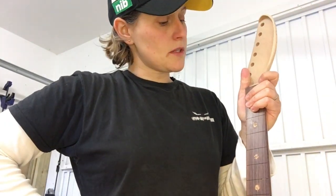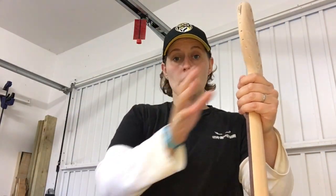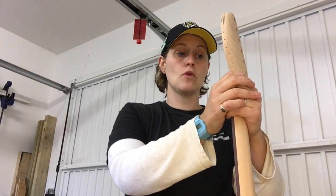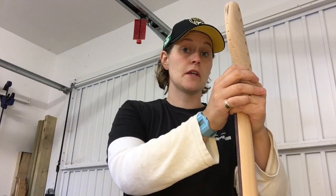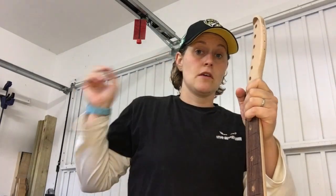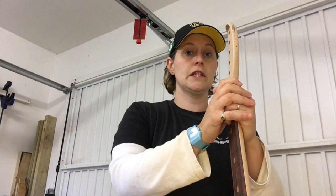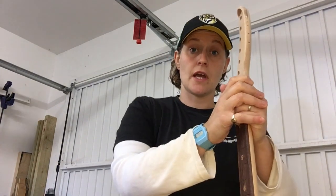Next job is fret work. So I'm going to say goodbye for now, lovely and leave you. Thank you for watching - please subscribe, like, share on social media, all the normal jazz. And I will see you probably another couple of days where we'll have tackled the frets and oiled up Violet. Home stretch hopefully. The end is nigh. So thank you very much and see you soon. Bye.